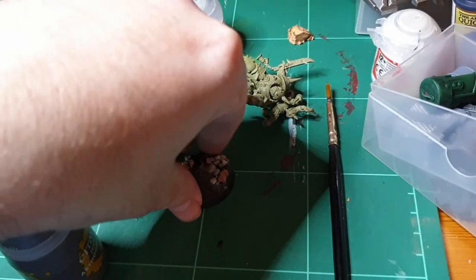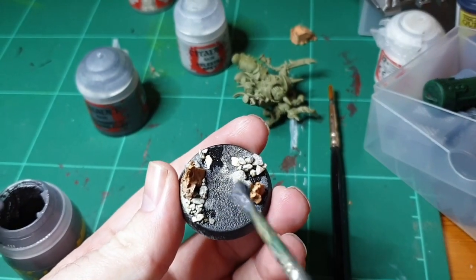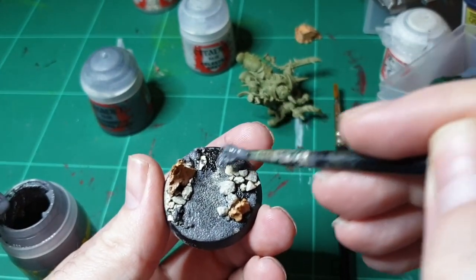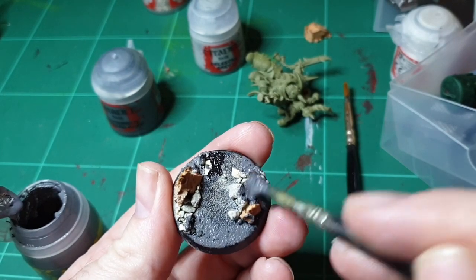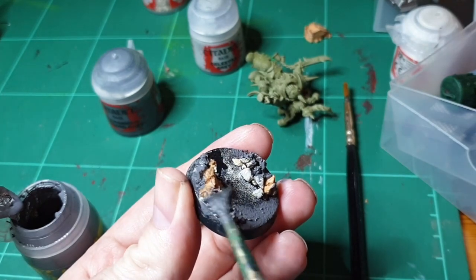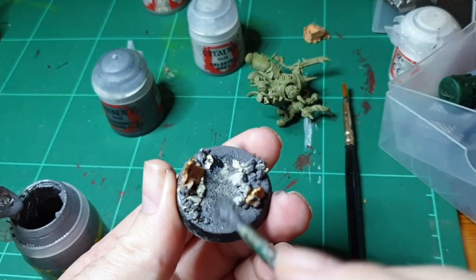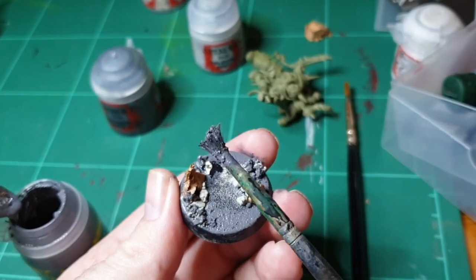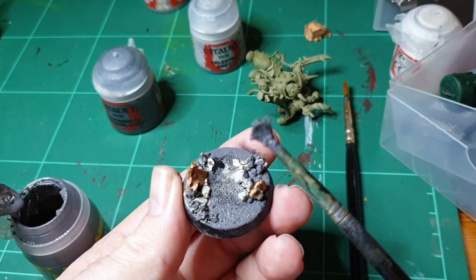Now we add some Astro Granite just to smooth out the joins. Leave the center open so you've got room for your figure. We used a bit too much cat litter here I think — it's more than I would usually use, but it should still be alright. Use that brush — you can see that's my Astro Granite brush — and that's what it ends up looking like after about two or three applications. Wait for that to dry.